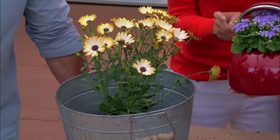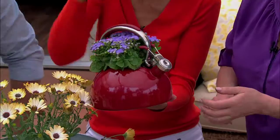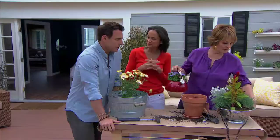Look at that — you did a great job! If you open the teapot, the plant will grow out of the spout. Oh my gosh, I love that! Isn't that beautiful? This is how you repurpose. We have to thank Sheridan Gardens in Burbank for the wonderful flowers we have here today.